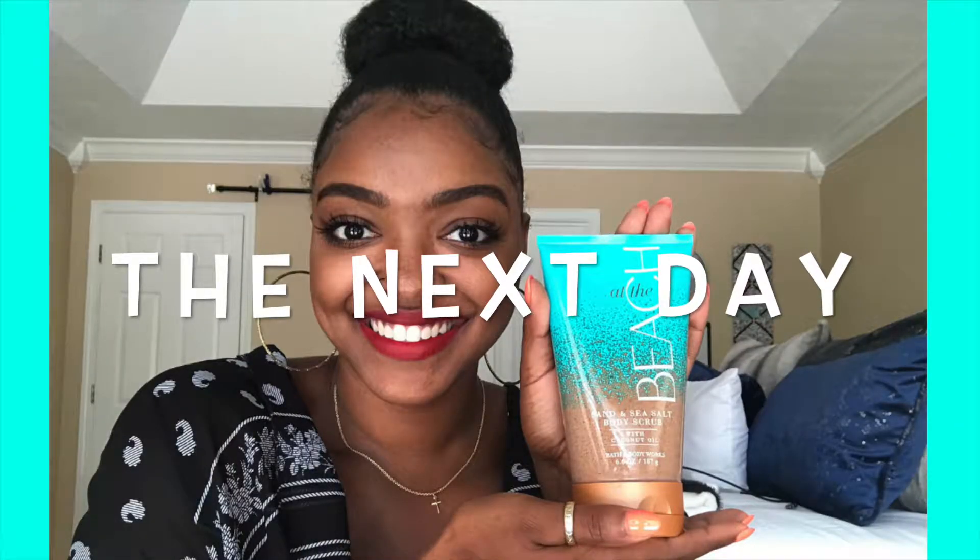So I used it that night and now I'm back with my full opinion. The smell — I don't care for it. It's a tolerable smell but it's not something I personally enjoy. Also, this product is very gritty. I know most body scrubs are softer, but this one's very gritty like sand — which is probably because it is sand and sea salt.